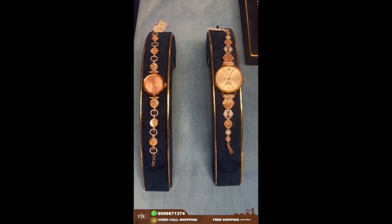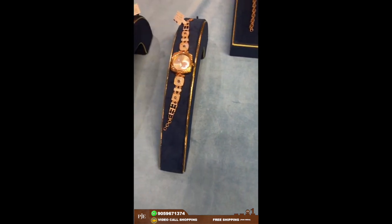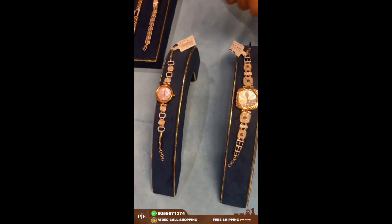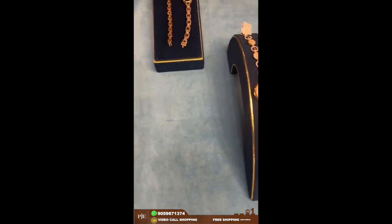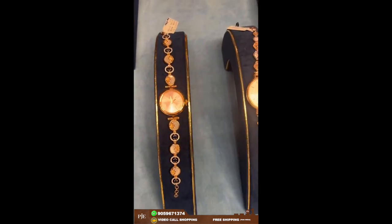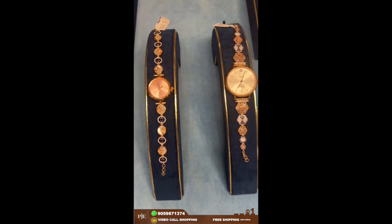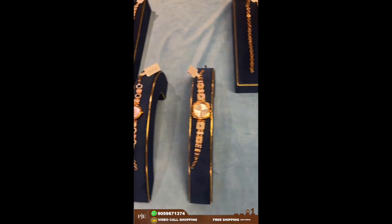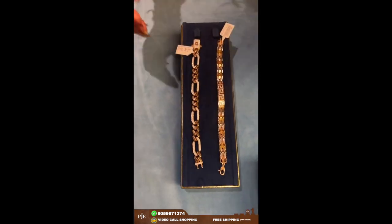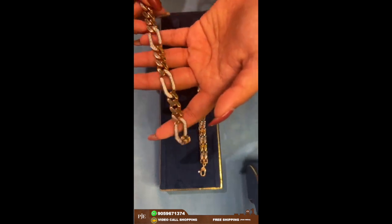These dials can be made in any brand you want — let it be Titan, Raga, or Fossil. Whichever brand you want, we can make on an order basis. That was about ladies' styling; now I'll be showing a few men's styling bracelets.